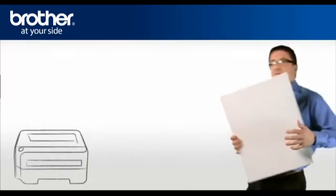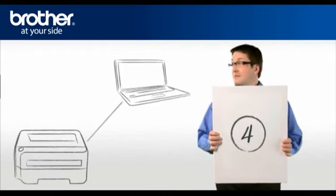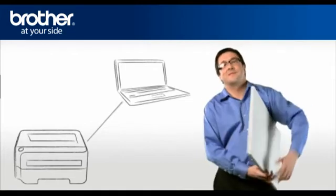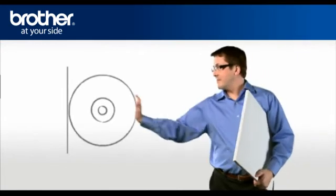Step 4: Establish a connection between your Brother printer and your PC using the installation CD. George will show you how to do that. Insert the CD-ROM of your Brother printer into the CD-ROM drive of your PC.